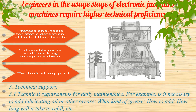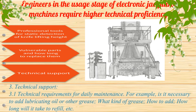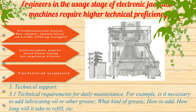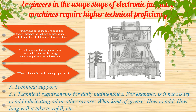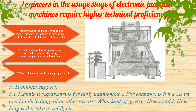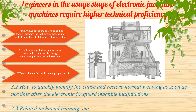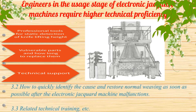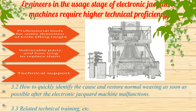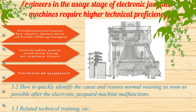Requirement 3: Technical support. This includes: 3.1 technical requirements for daily maintenance — for example, is it necessary to add lubricating oil or other grease, what kind of grease, how to add it, and how long until it needs to be refilled. 3.2: How to quickly identify the cause and restore normal weaving as soon as possible after the electronic jacquard machine malfunctions. 3.3: Related technical training.